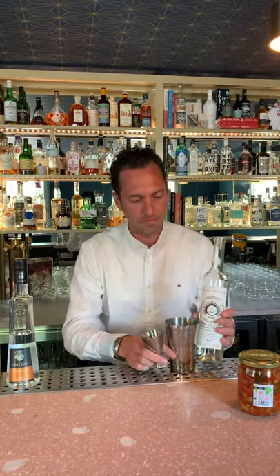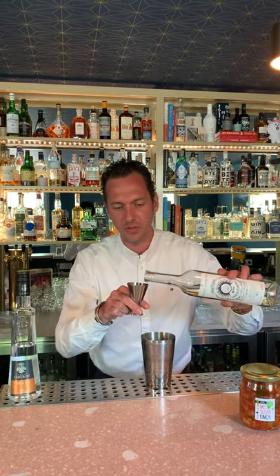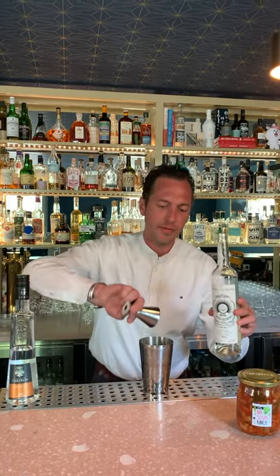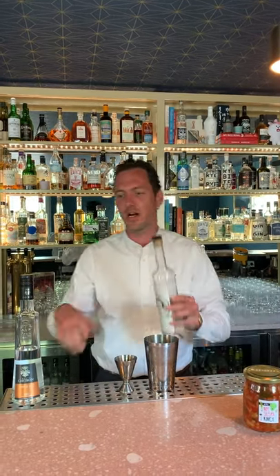As mentioned, our margarita is based on a Santa Pedrera, which is a 100% espadín agave mezcal, produced from the beginning until the very end, all artisanal and traditional. So basically, we're going to add two healthy shots — two ounces, 60 ml, however you want.